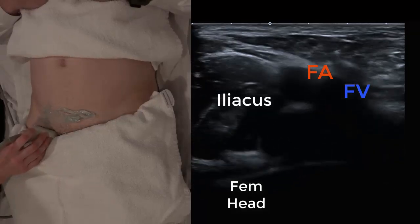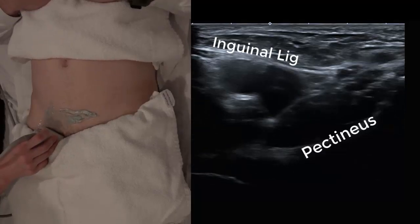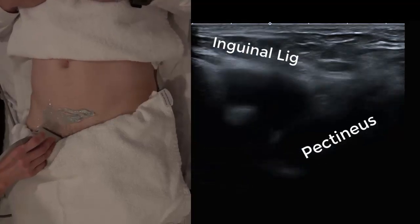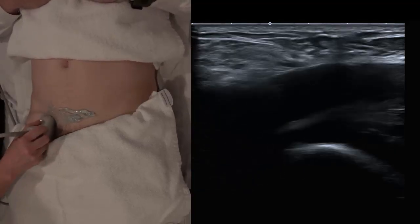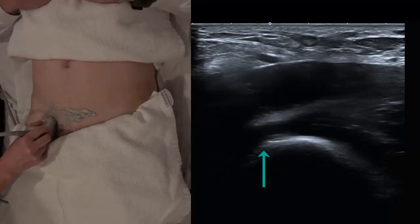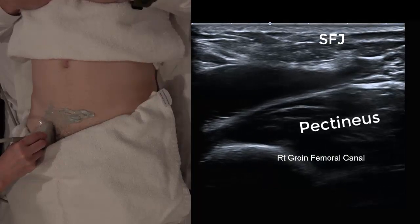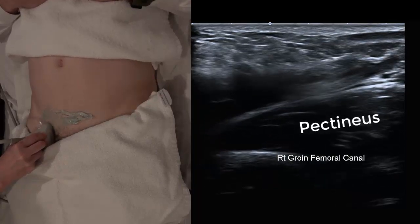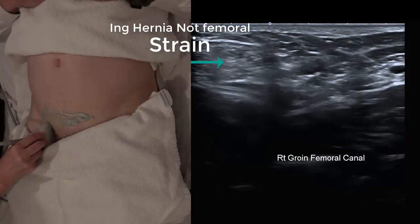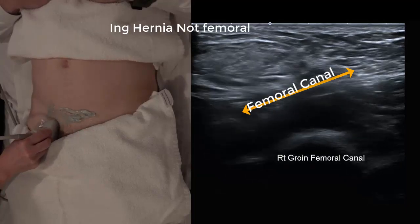We place the probe on the groin crease. In transverse, just below the pubic symphysis or tubercle, we can see the inguinal ligament, vein and artery. We can turn into longitudinal and identify the pelvic rim, the bone in the background, the common femoral vein, and ideally we want to find the saphenofemoral junction. When we ask the patient to strain, the probe needs to be positioned medial to that common femoral vein, where the femoral canal is.